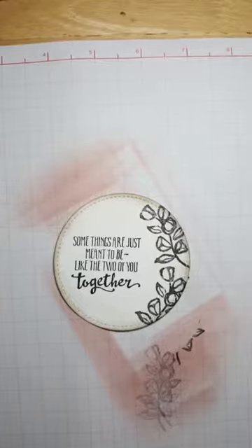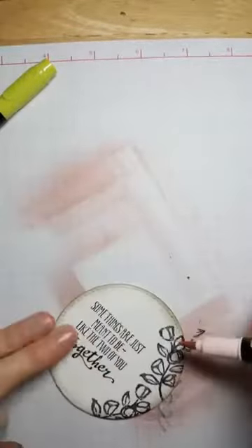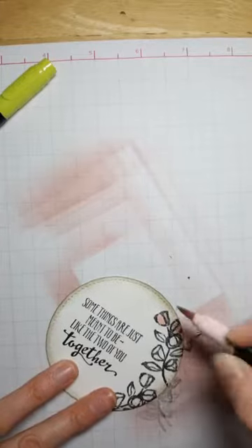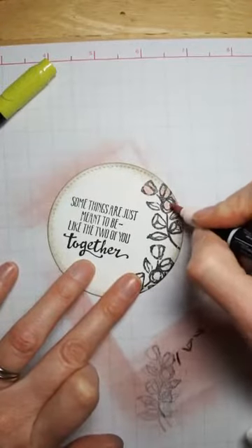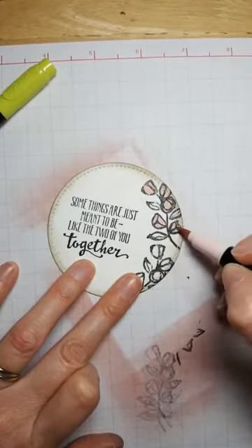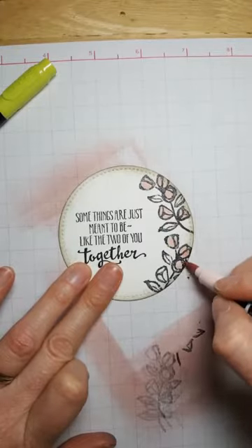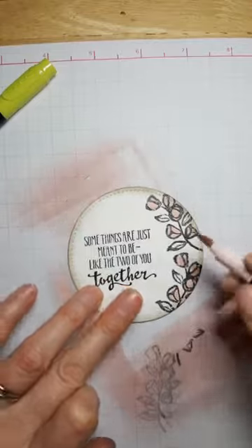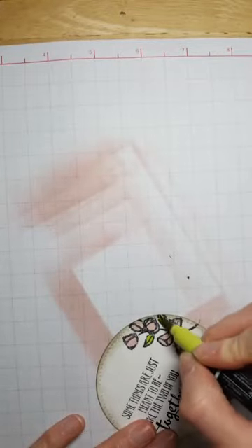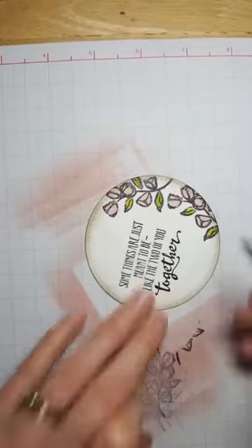Next I took my Stampin' Write markers — our regular water-based markers — and I'm going to color in these little flowers. A little trick: when coloring with your markers, use the side of the marker, not the very tip. If you color straight down you can damage the tip so it gets fuzzy and hard to stay in the lines. Using the side keeps you in good shape. I'm coloring these pink — the same Powder Pink I used on the glossy cardstock — and then next I'll use the Lemon Lime Twist marker to color the green.